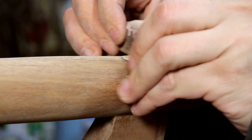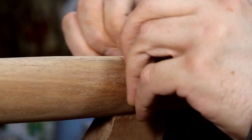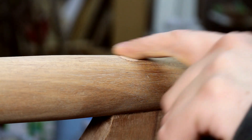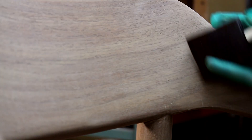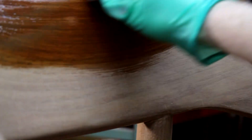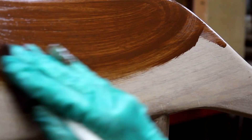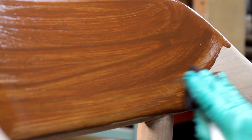I stained the plugs with some stain so they matched the rest of the walnut. Here I'm applying Varathane American Walnut Oil Stain — just wiping it on and then wiping it off. I didn't let it sit on there for very long at all.